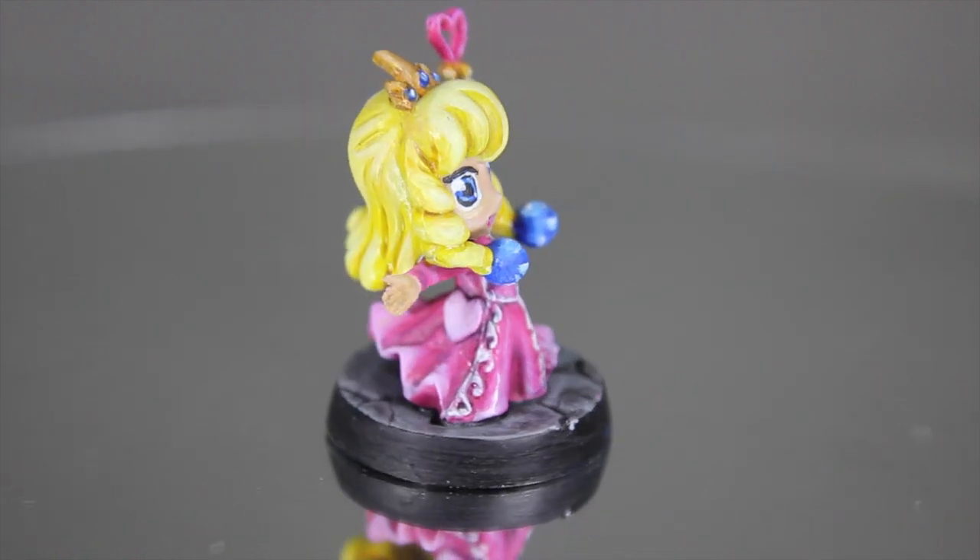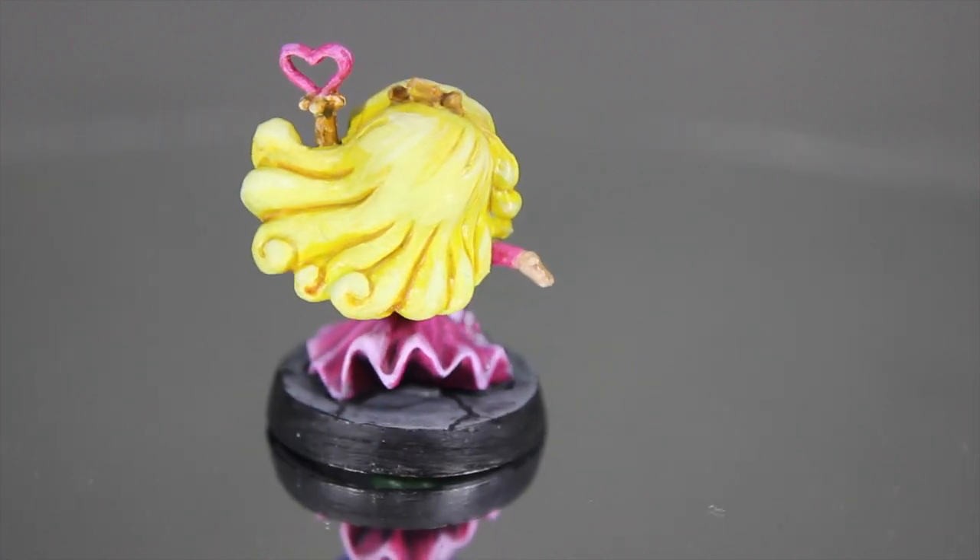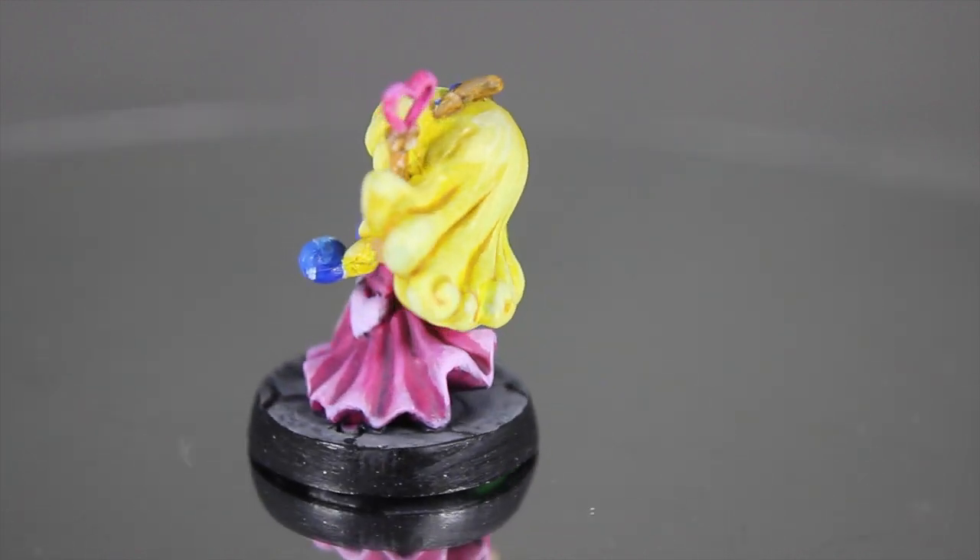Well hello there guys. This is a Super Dungeon Explorer miniature. It's one of their special edition pieces and it's Princess Ruby.